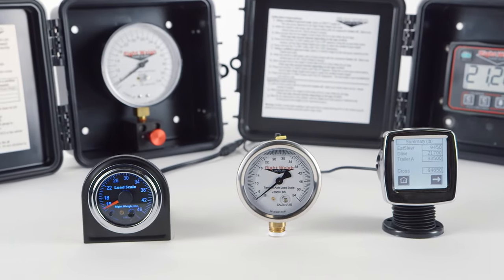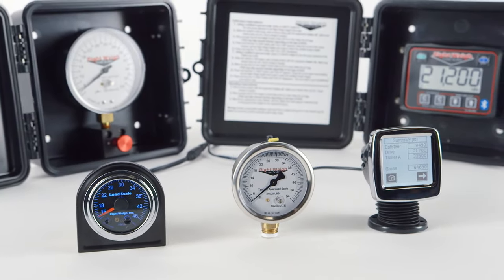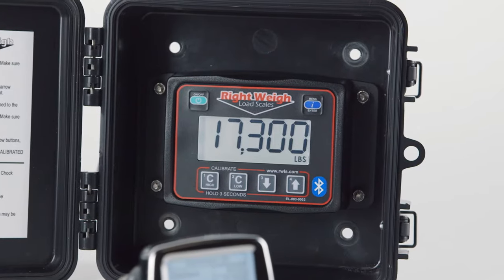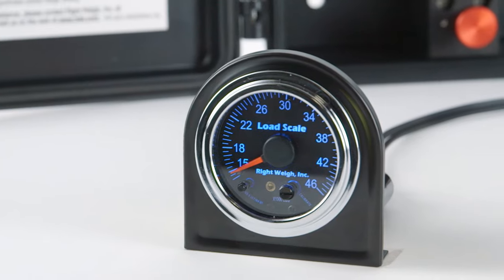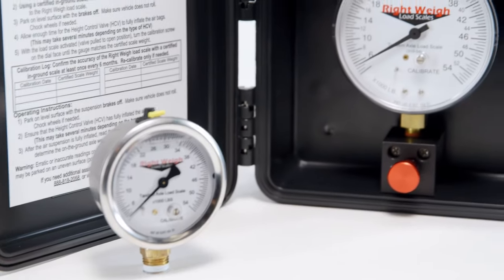We offer four different styles of scales that all display on-the-ground weight in pounds or kilograms: Exterior Digital, Interior Digital, Interior Mechanical, and Exterior Mechanical.